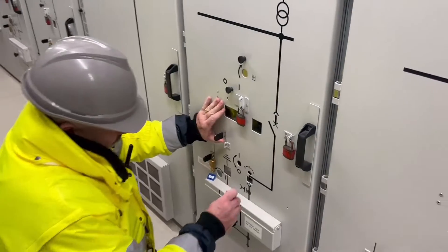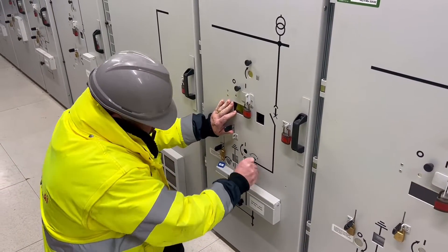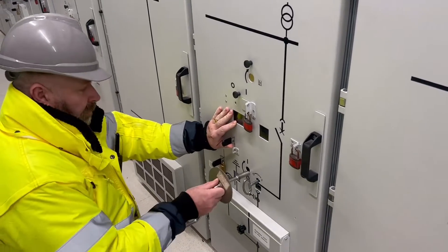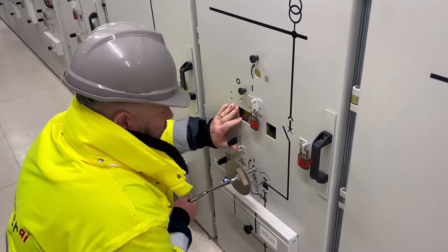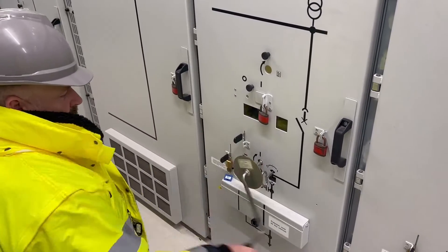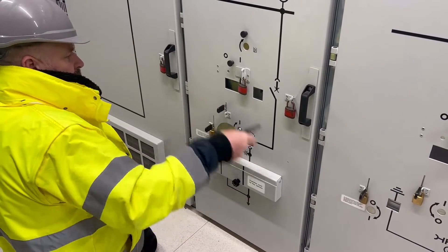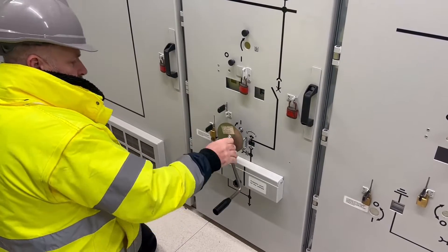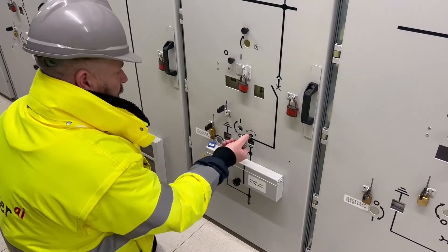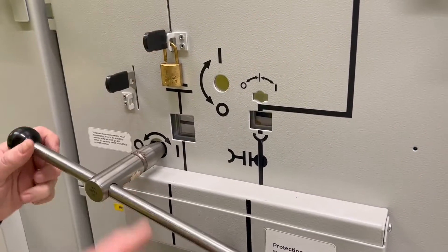Now back to the 3.3kV NX air circuit breaker — we rack it out to the isolated position. You can see through the window the breaker approaching the front of the door. With disconnection now on the primary and secondary side, both having mechanical disconnection, we can apply the circuit earth to the high voltage side.